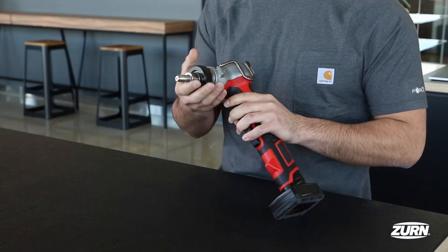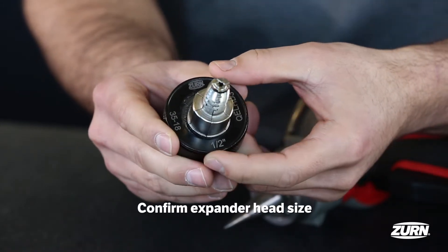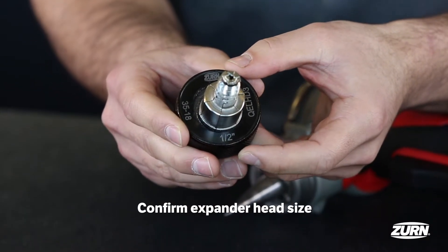Before all else, check your tool to confirm you have the appropriate size expander head. It's an easy thing to overlook, so it's a good habit to form.